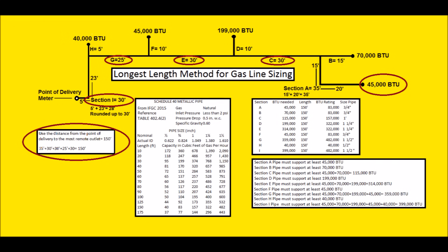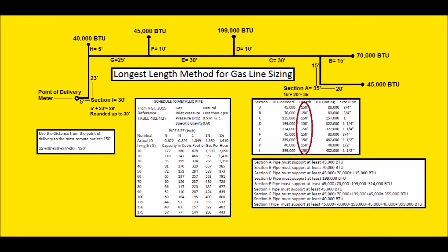That gives us 35 foot plus 30 foot plus 30 foot plus 25 foot plus 30 foot, equaling 150 feet total. We're going to use that 150 feet for every single gas line here. The only thing that's going to change is the BTUs that are downstream of each section. For instance, section A is 35 feet and the only appliance downstream of it is one 45,000 BTU appliance.